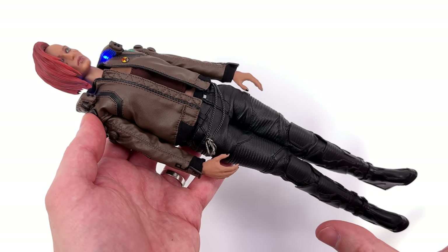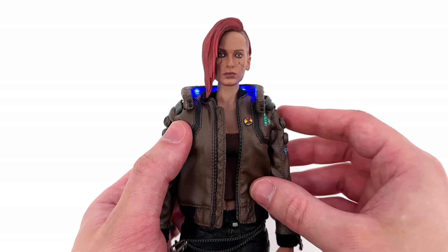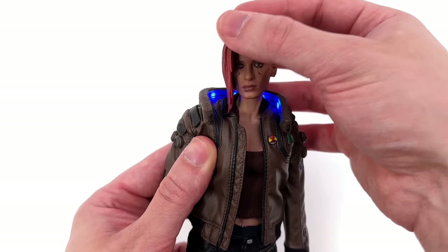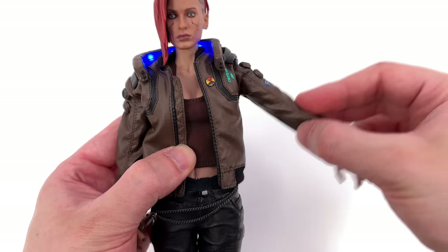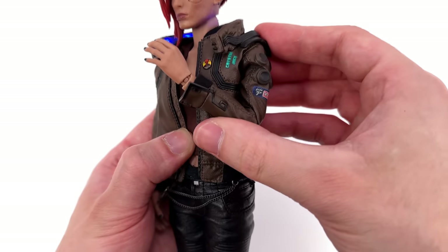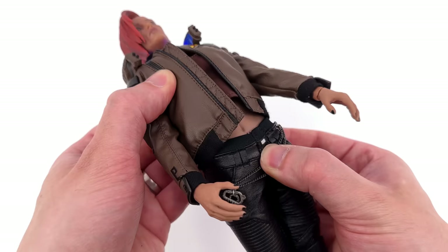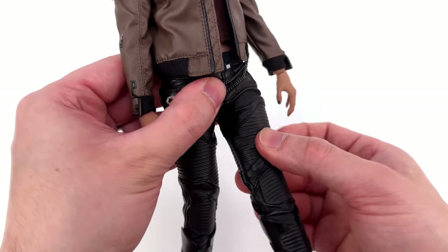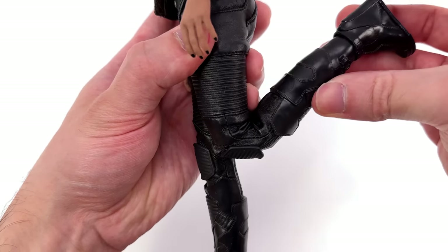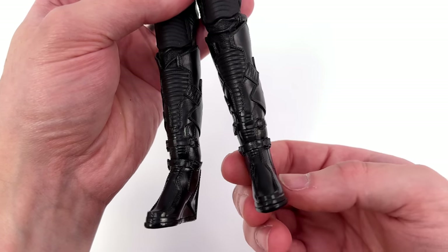Going over female V's articulation: her head sculpt is on a rubbery neck with a ball joint at the bottom and up top — looking forward, back, her hair does not get in the way. Swivel and pivot side to side. Arms will go up, forward and back. There's also a butterfly joint at the shoulder that hinges up and down, swivel at the bicep, double bend at the elbow going past 90, and a hinge and swivel wrist peg. Torso crunches forward and back with swivel and pivot side to side. Legs go forward higher than expected given the pleather pants, out to the side, swivel at the upper thigh, double bend at the knee past 90. The split cut boots with double ball pegs give forward and back movement, swivel and ankle tilt.